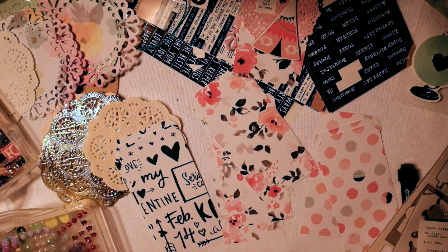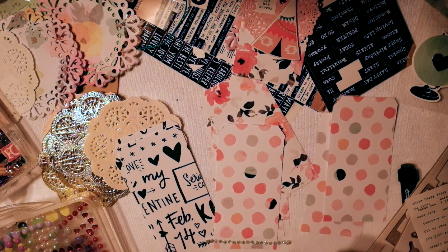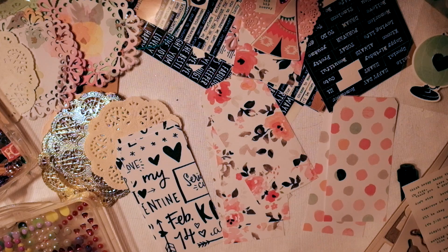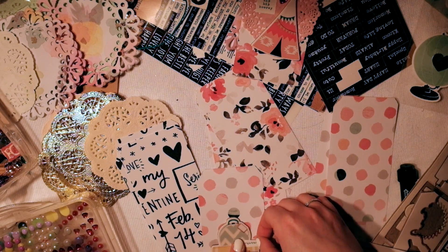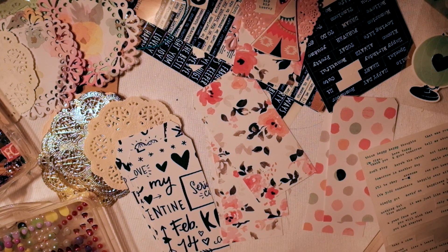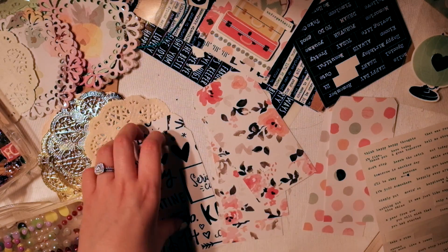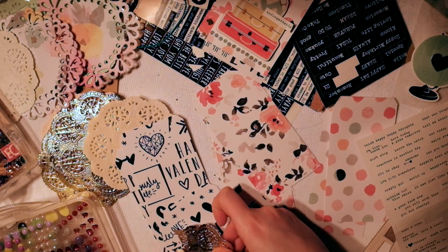I also really wanted to get rid of those sticker sheets where it has like five stickers on it but it's taking up so much room and you just want to use it. You've had it for such a long time and just haven't found the right project for it. So that was kind of my other idea behind this — to just use up my stuff.